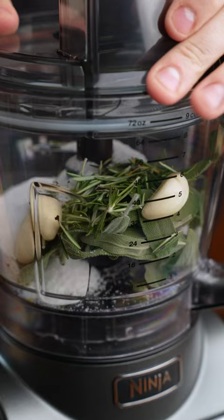Now I have a couple ideas on what I want to make with this, but let me know in the comments what you want to see. I'll put the recipe down below.